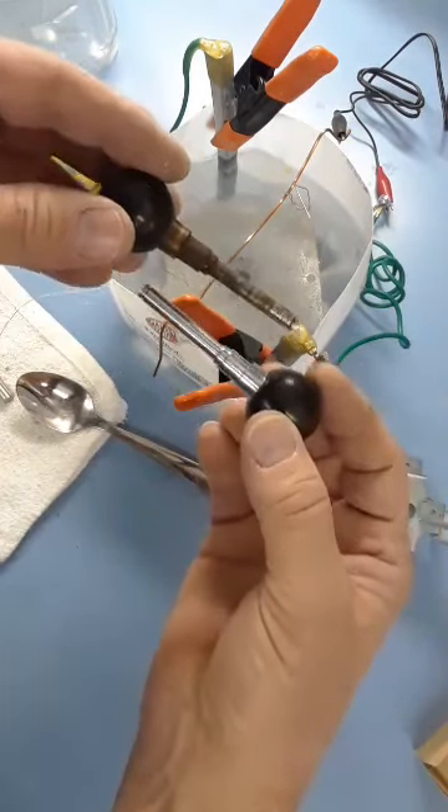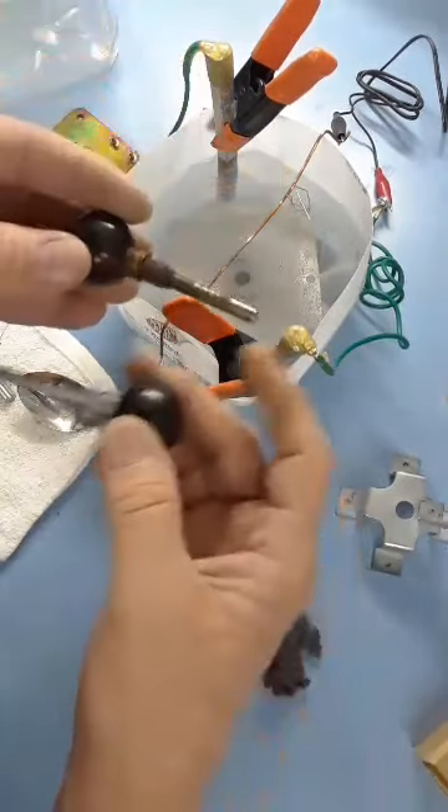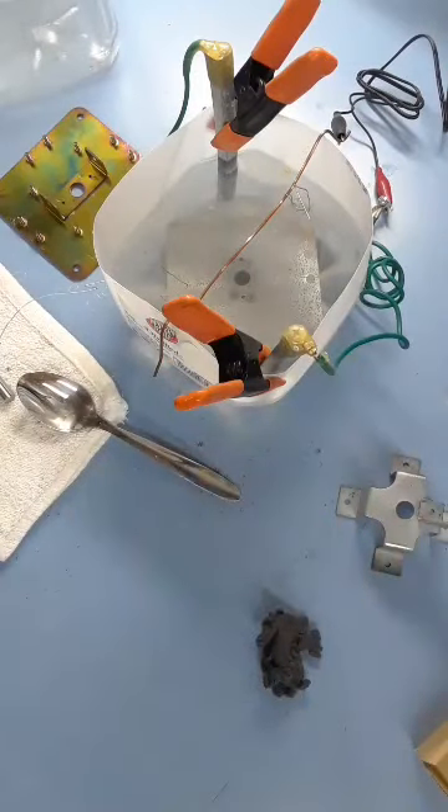I've got a ton of sticks I'm going to do this with and I'm going to try it with some of the other little rusty parts — see if I can clean them up, plate them, and then sell them. We've been remanufacturing the sticks since about 2008. I see a lot of people wire-brush the original Nintendo sticks and sell them that way, but if there's no coating or clear on it, they're going to rust. They need to be either plated or hit with a clear lacquer to keep them from rusting. This might be a fun option.